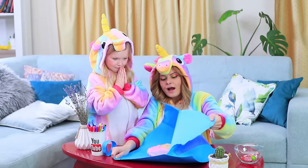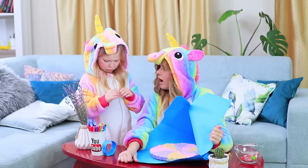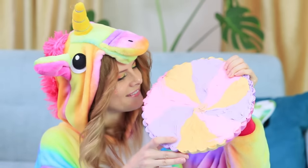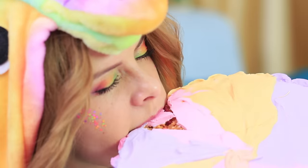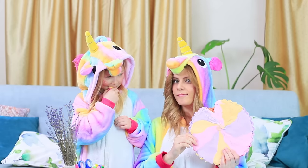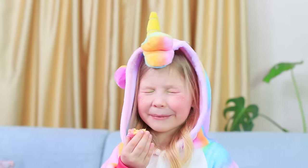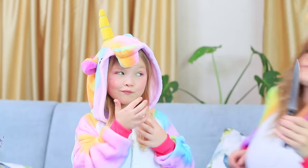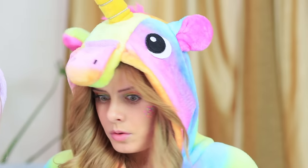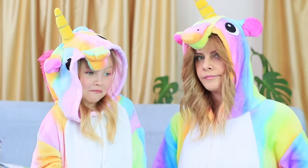Unicorn opens the candy but it's too big for Sophie! Unicorn bites off her rainbow candy — mmm, delicious! — and breaks off a little piece for little Sophie. The perfect solution: you can just divide the candy! But while Unicorn went off to get a knife, the candy disappeared without a trace! Where did it go? Sophie insists she had nothing to do with it!